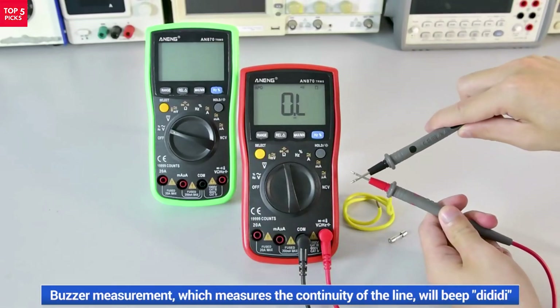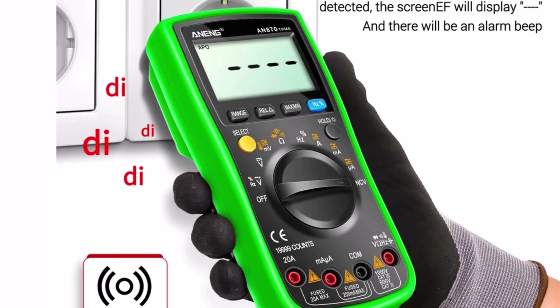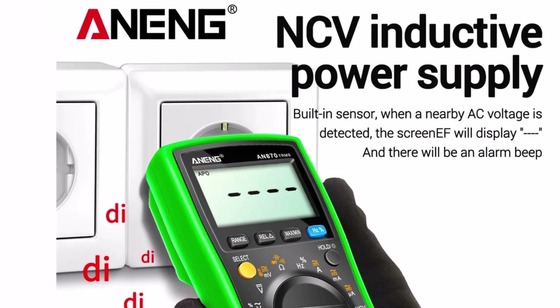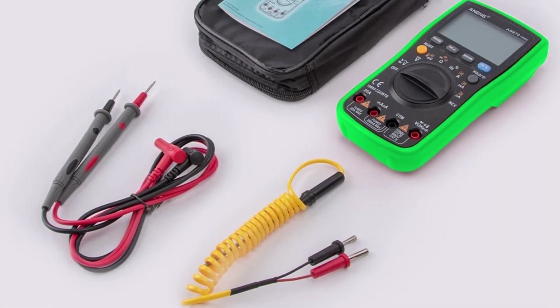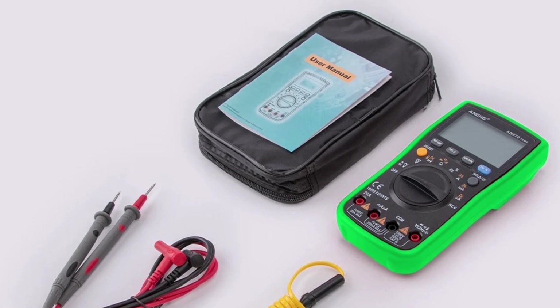If you're looking for an affordable, accurate, and easy-to-use multimeter for household or professional use, the Awning AN870 is a solid choice. It's versatile, durable, and provides the essential functions needed for troubleshooting and testing electrical systems with confidence.